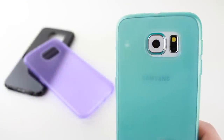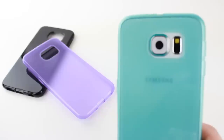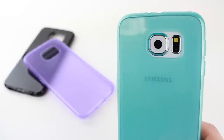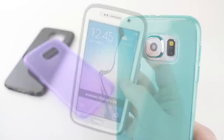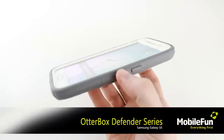Available in multiple colour options and coming complete with full access to all ports and features, the S6 FlexiShield range provides you with a great way to offer protection to your phone without having to detract from its beautiful design.